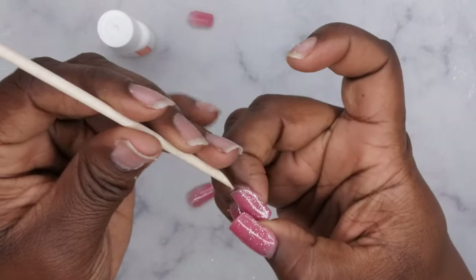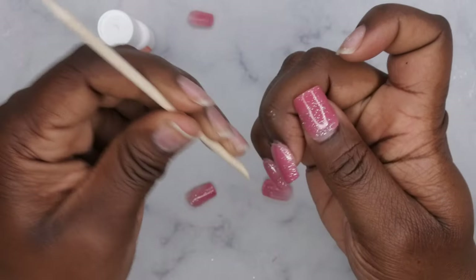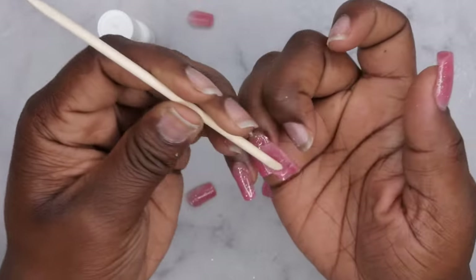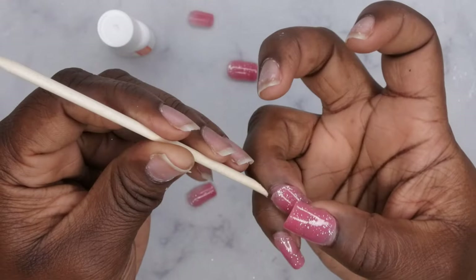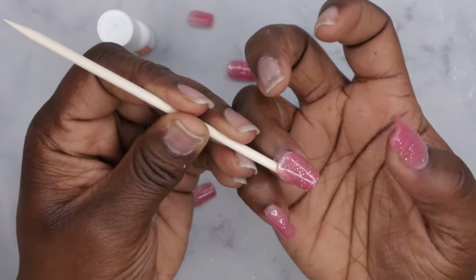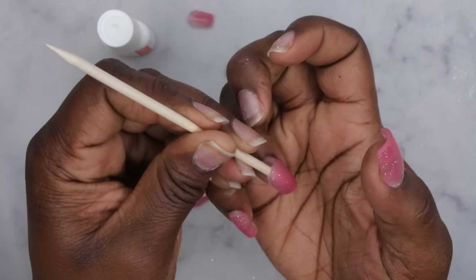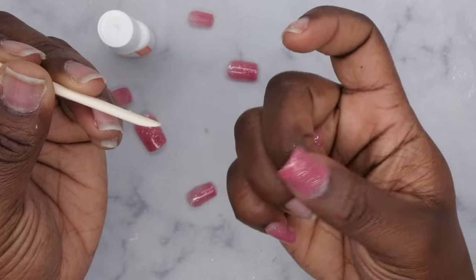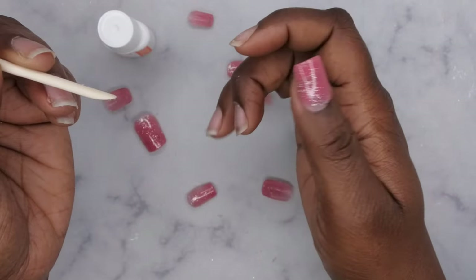I'm impressed, you guys, I'm very impressed! Break the seal — boom, it pops right off. Wow, it definitely works. And it's a clean peel off too — that's the thing I like about it.